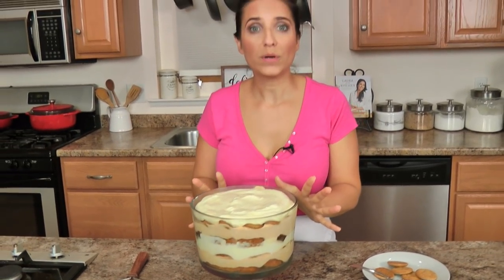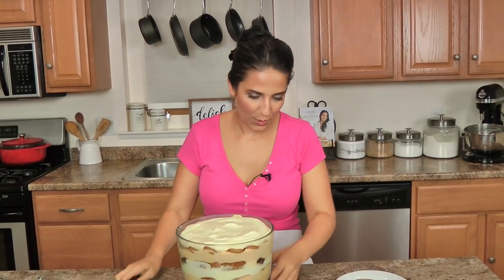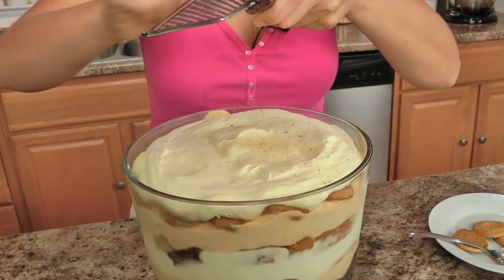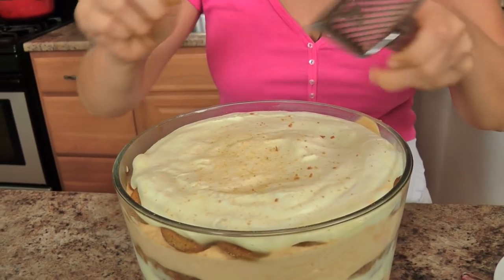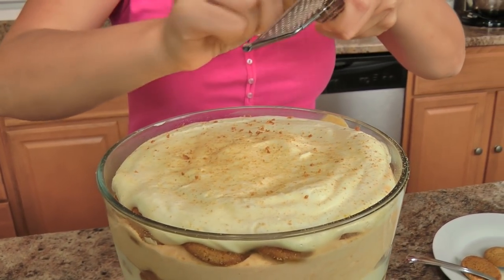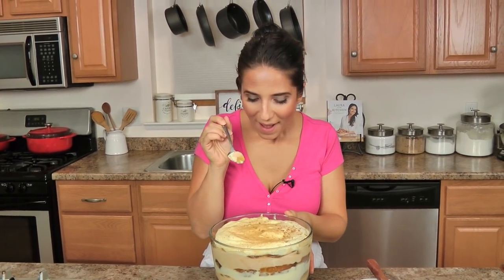My trifle was in the fridge for about four hours. I'm serving this for dinner tomorrow, so I don't want to scoop into it too much, but I'm going to have a taste right now because I can't wait until tomorrow. For the top, you don't have to do anything, but I'm going to take a couple of these ginger snaps and grate them on top just for texture and because visually it's kind of pretty — just take a zester or grater and go ahead and do that all over the top if you fancy. I got the cake, the pumpkin, the vanilla, the cookie — got it all.